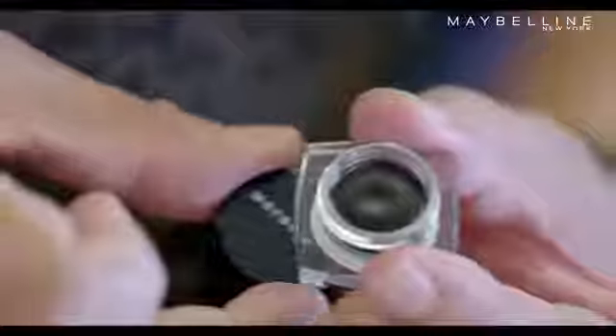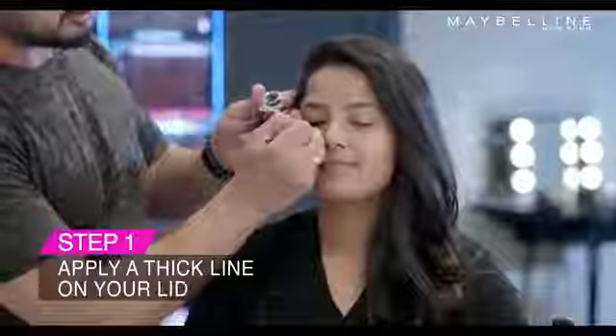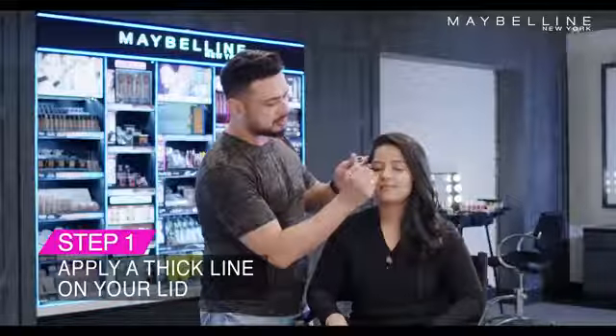Wow! I never knew you could do a smokey eye with this product. Absolutely! Let me show you how. Take the nice little brush that comes along with the Drama Gel Liner and apply a generous line on the lash line and smudge it.